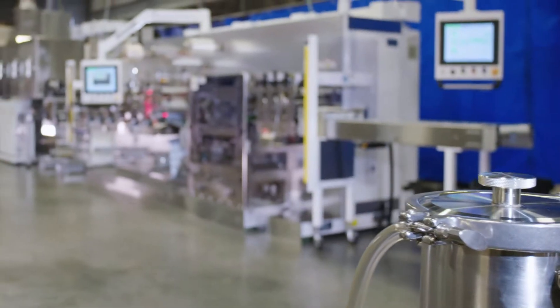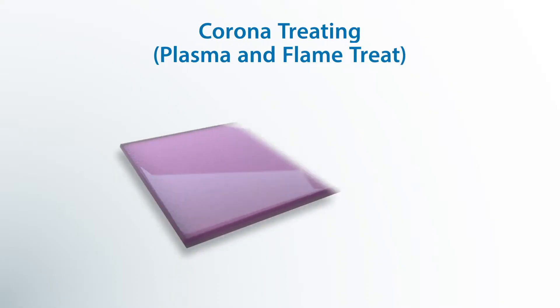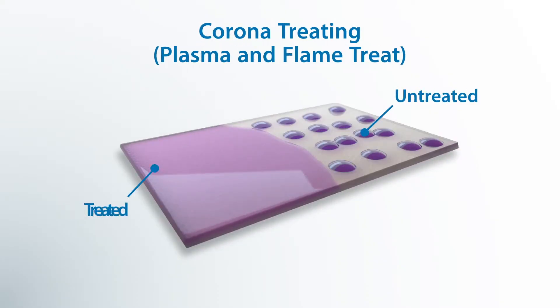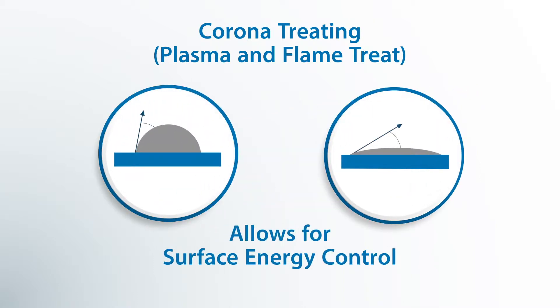Dryers can be in virtually any room and don't contribute much to the heat of the room. Some of the special techniques that we incorporate on our coating systems — a very important one is corona treatment or plasma treatment. This allows us to control the surface energy of the web, allowing for better wetting of the liquid.